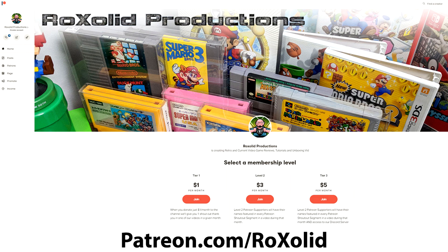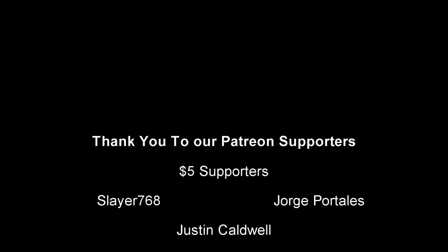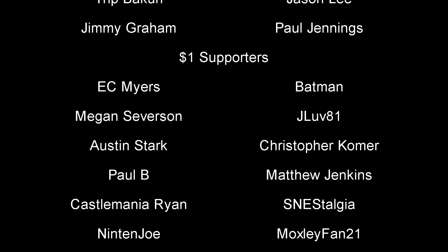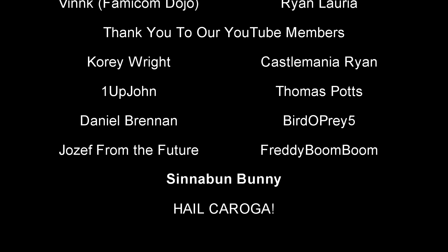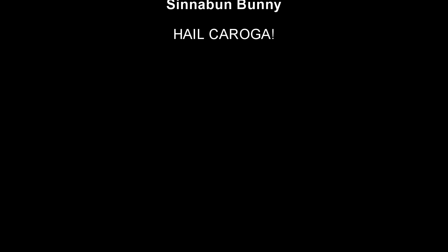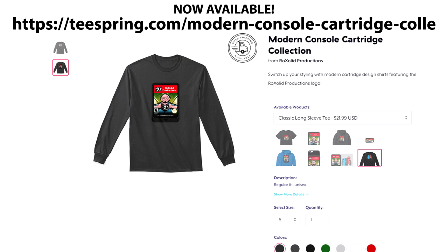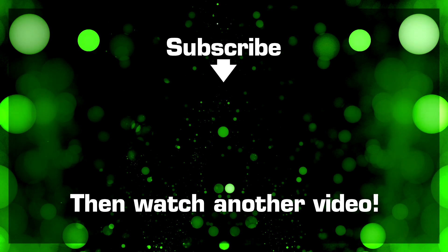Thank you for watching this video. If you would like to support the future of RockSolid Productions, you can do so by visiting our Patreon page at patreon.com/rocksolid. For as little as a dollar a month — $12 a year — you'll get early access to all of our video content, exclusive content, and a whole lot more. You can also become a channel member here on YouTube for as little as $1.99 a month, getting a badge next to your name when you comment or post on the channel, and you are acknowledged whether you are a channel member or a Patreon supporter at the end of each video. You can also support the channel by visiting our Teespring store, where we have t-shirts, sweatshirts, hoodies, masks, cell phone cases, and much more. Thank you for watching, and I hope to see you soon.